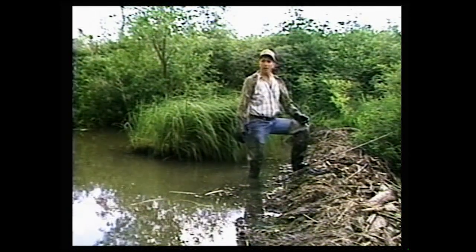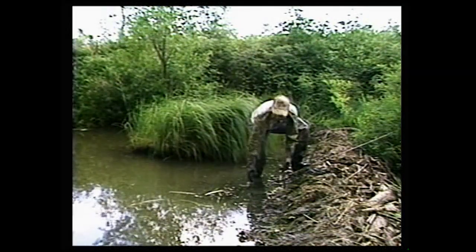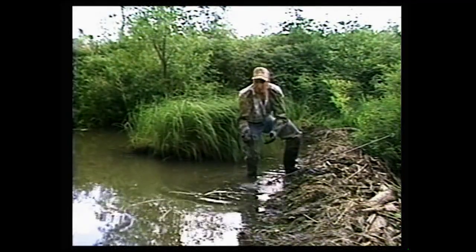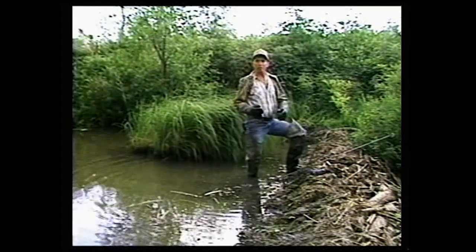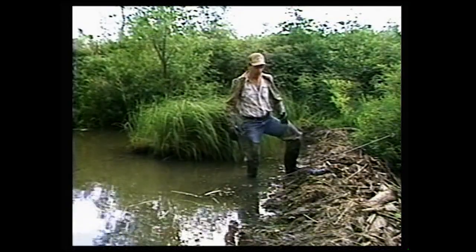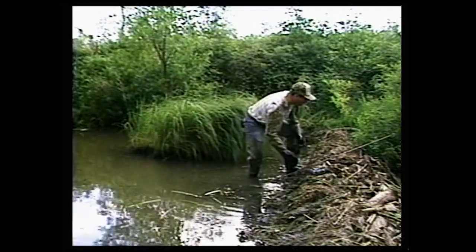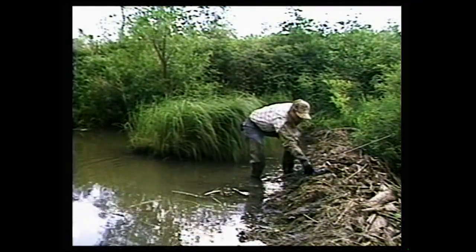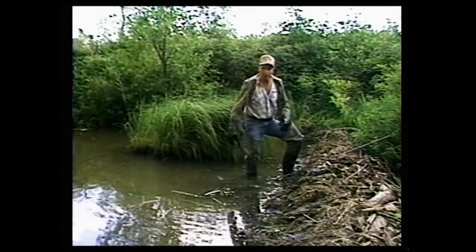I'm going to show that here and also demonstrate the quick drowner method using a sliding pole. For a caster mount set, get down and drag up some mud and vegetation from the bottom and make a pile — a caster pile — the same type of pile a beaver would make when marking his territory. Get a nice pile with a lot of visual appeal. You can take some lighter colored sticks, rinse them off, and stick them down in that pile to contrast the light and dark so the beaver will see it.